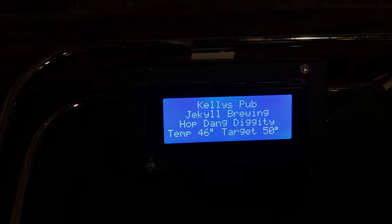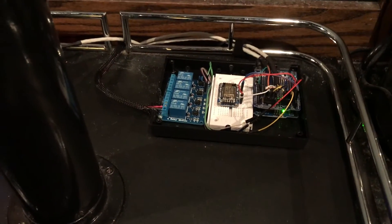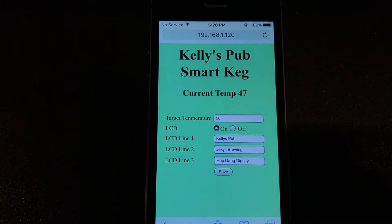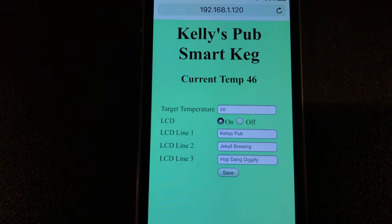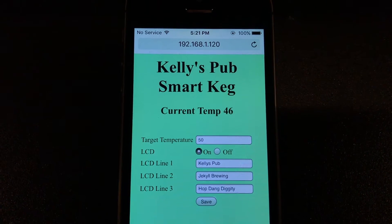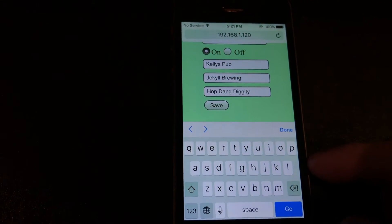On the Wi-Fi module it's actually running a web server, and this is the interface. With it you can see the current temperature, the temperature you want it to be, and you can change different aspects of the LCD screen. For instance, if I change out the keg and put a new beer in...